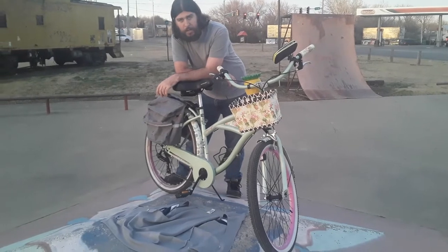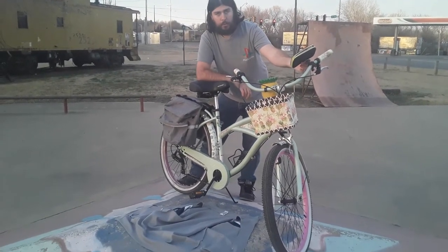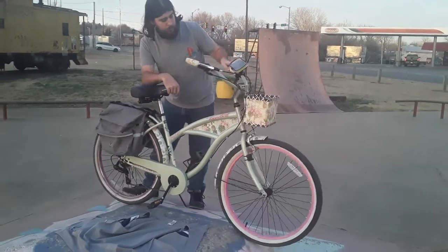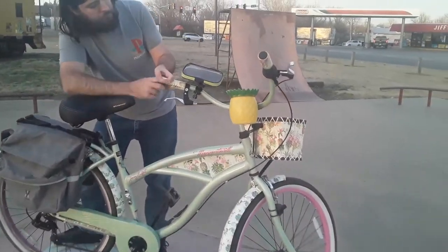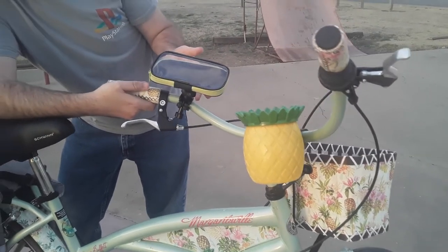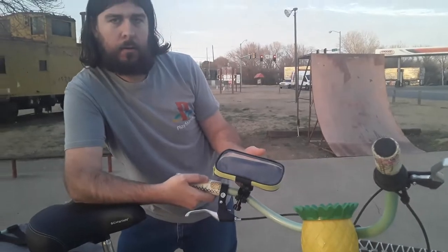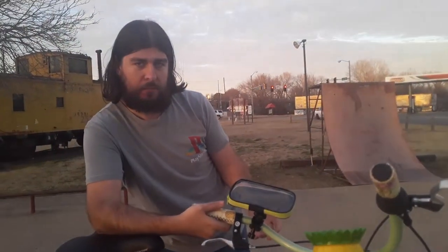Now since I've had this bike, I've added a few things, like a phone holder. It holds your normal sized phone, not the flagship like Samsung's, but say a J2 Pure — it'll hold that just fine.